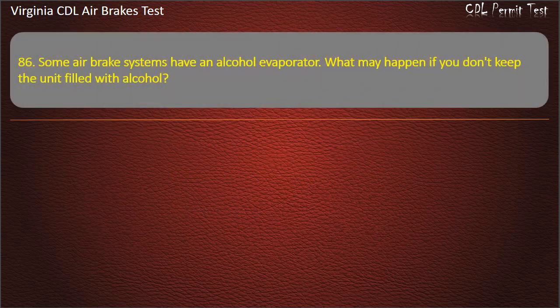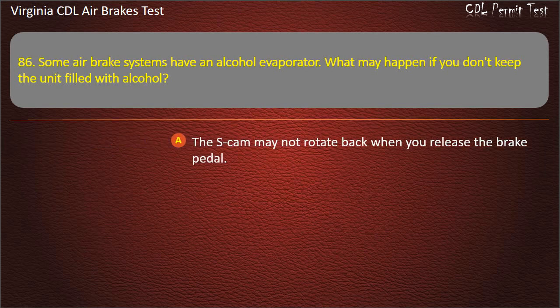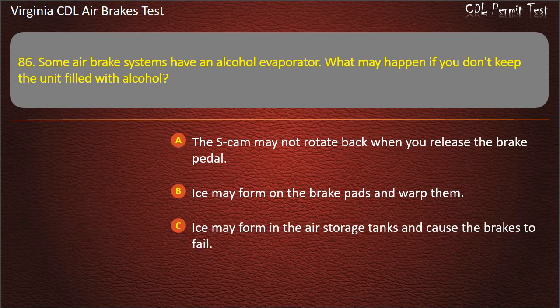Question 86. Some air brake systems have an alcohol evaporator. What may happen if you don't keep the unit filled with alcohol? The S-cam may not rotate back when you release the brake pedal; Ice may form on the brake pads and warp them; Ice may form in the air storage tanks and cause the brakes to fail. Answer: Ice may form in the air storage tanks and cause the brakes to fail.